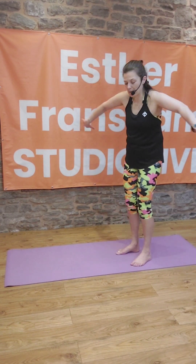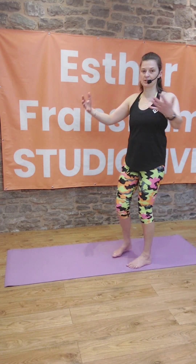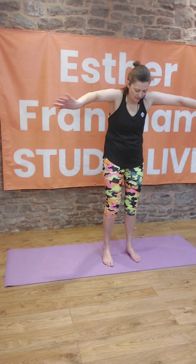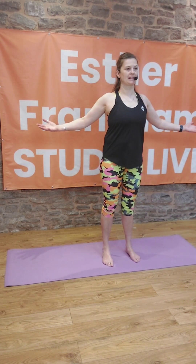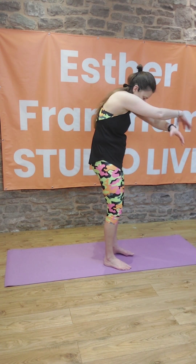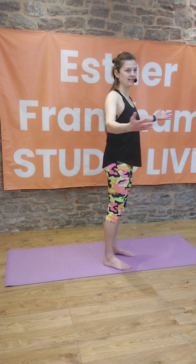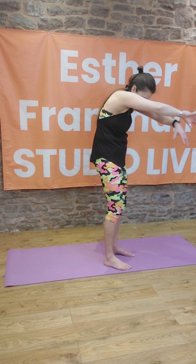Let's take big arms around the front, just rippling through the spine or sweeping the arms. Bring the backs of the hands together and take the hands out, opening the shoulders and opening the chest. Nice fluid movement.